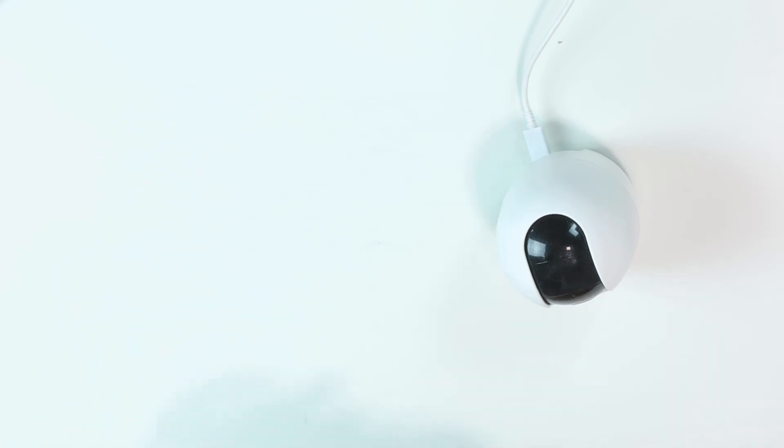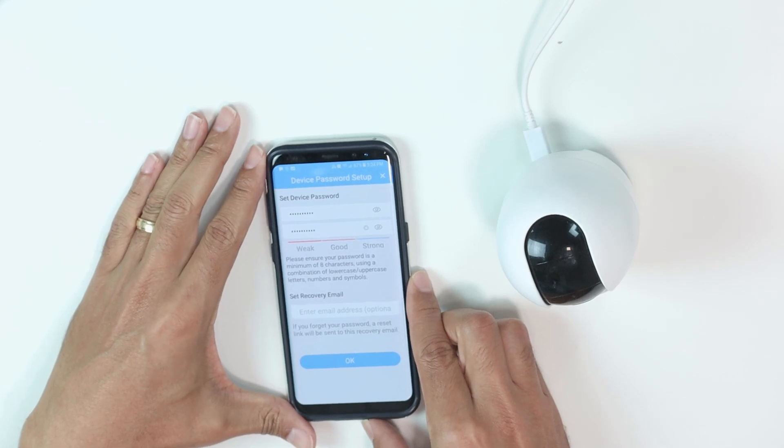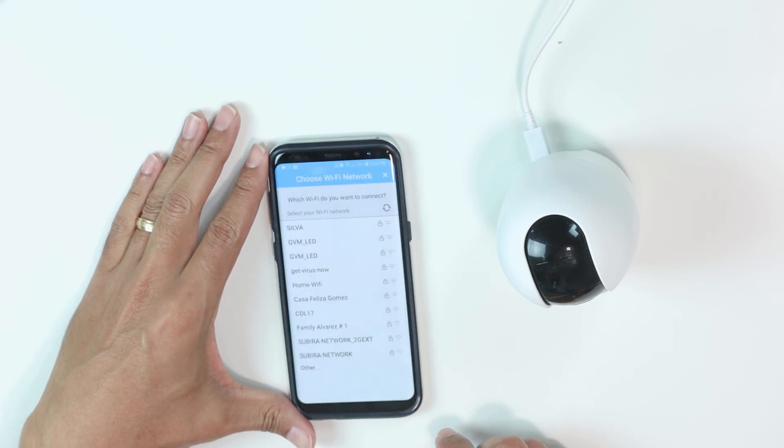We need to set up a password for this device. Let me just input the password here. I just inserted a password here and I click OK, and just wait for connection. Here we go — you need to choose your Wi-Fi, I'm going to choose mine.